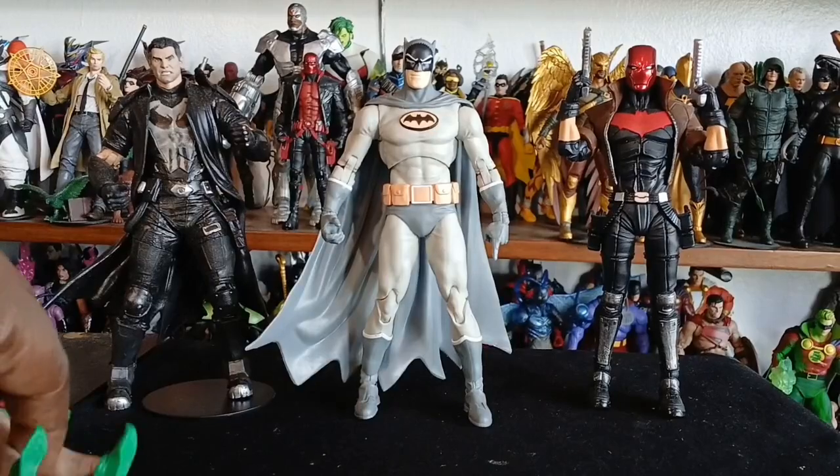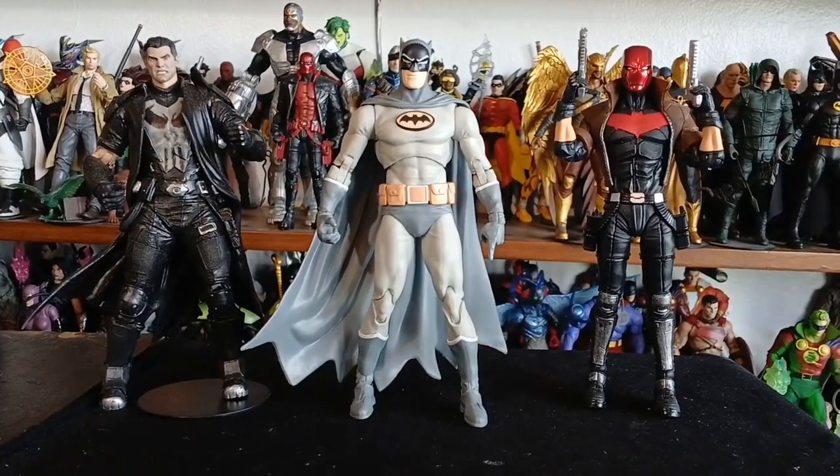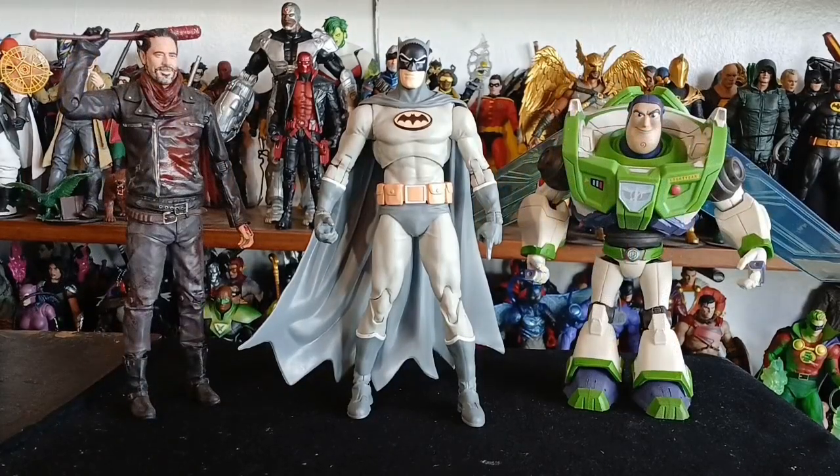Here is Manga Batman as Carrie Kelly makes an appearance, standing next to my most expensive Robin — Red Hood. And here's my custom Punisher. Thanks to Clowns Go to Heaven for that inspirational idea — yeah, I'm still calling you all Clowns Go to Heaven.